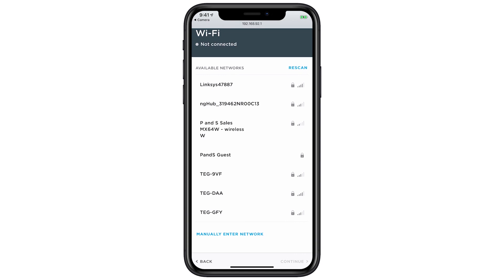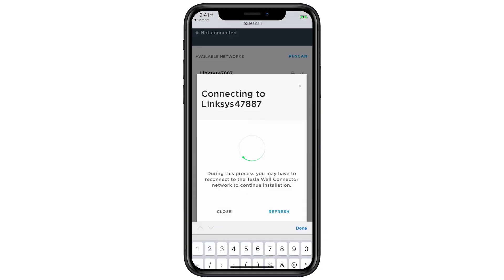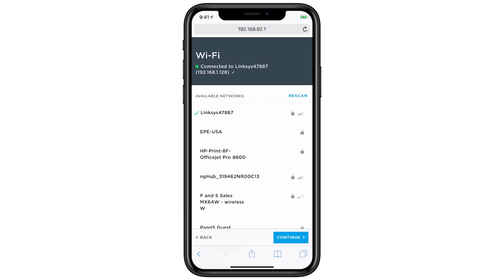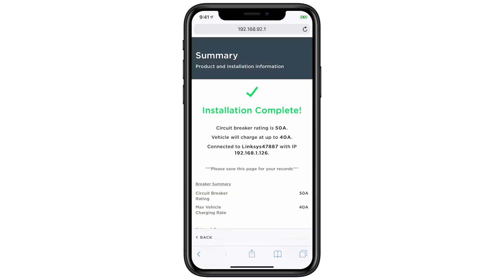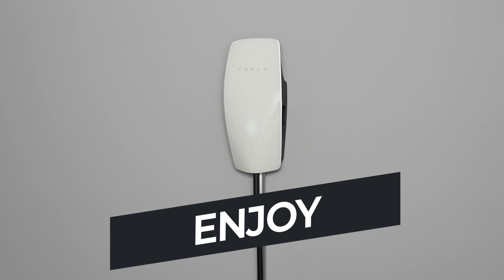Next, join the wall connector to the homeowner's Wi-Fi network. Once connected, a summary page will appear. You can verify the wall connector's circuit breaker settings by holding down the charge button for 5 seconds and checking the LED code. This wall connector is ready to charge.